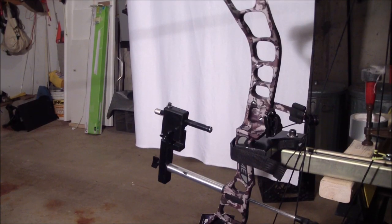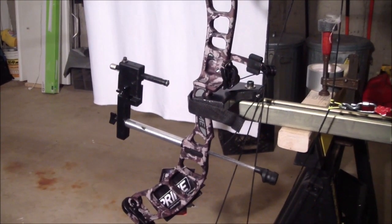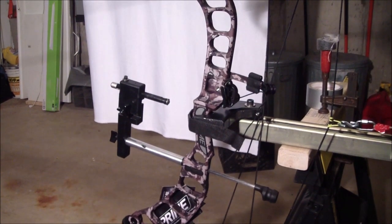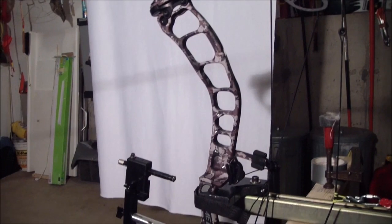Hello, this is Joe Marzullo with a bow torque test with a laser mounted on the frame. The bow we're testing today is a G5 Prime Synergy. It's 35.25 inches axle to axle, a six and a half inch brace height, and the draw weight is 60 to 70 pounds.